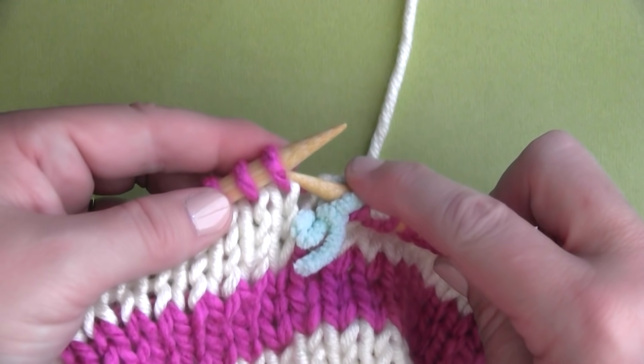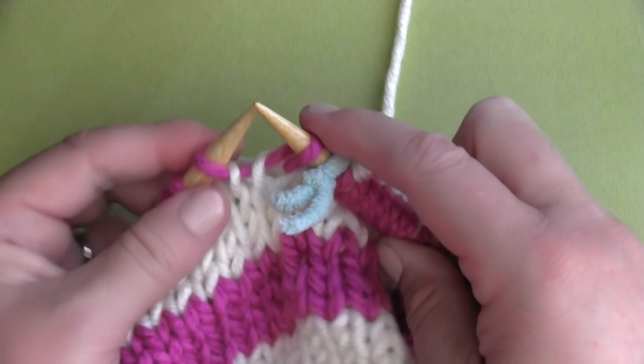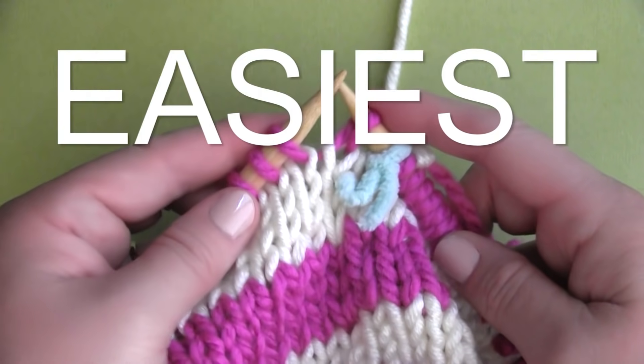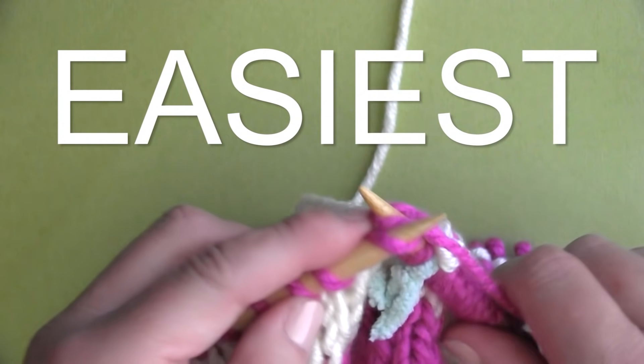There are a few different recommended techniques out there to fix that little jog when knitting stripes in the round, and I've tested them all. Luckily for us, I've discovered that the very easiest technique actually looks the best, so let's just stick with that one.